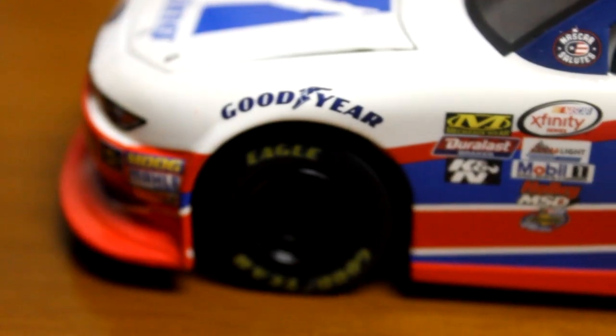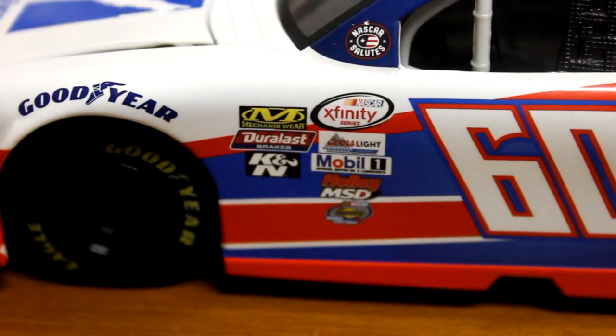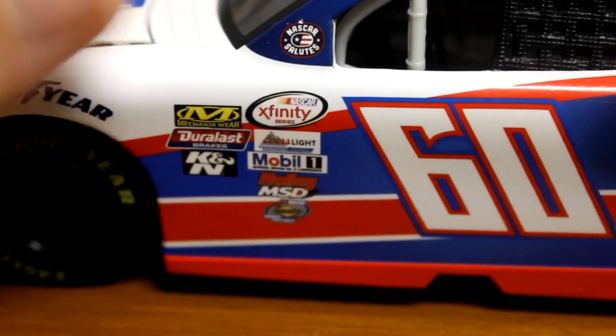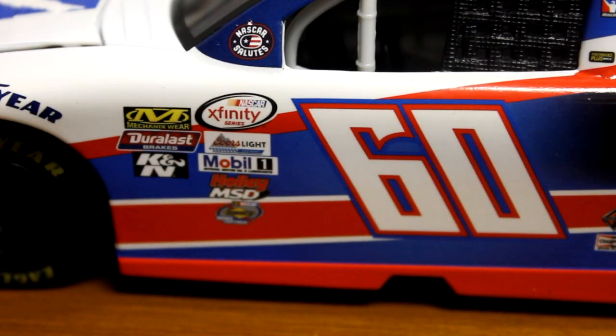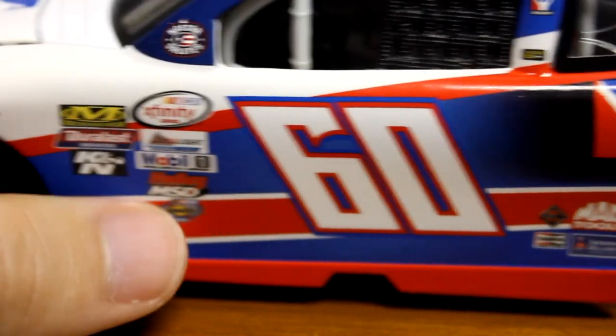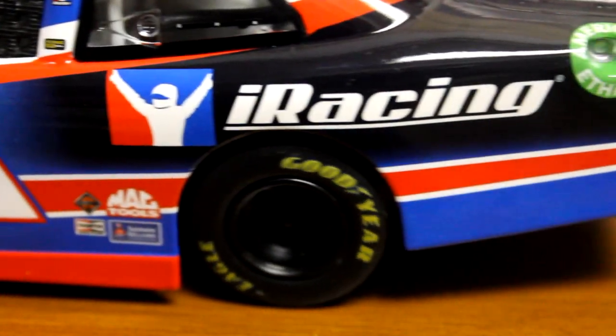Let's go down the left side and give you a good look at the paint scheme here. Pretty cool to have this — I only bought it really because I've been on iRacing for 5, 6 years now. So I'm still a little salty I missed out on Marcos Ambrose. They made a die-cast of his back in 2009 when iRacing sponsored him, so I have to track that down as well at some point. But pretty cool to get my hands on this one.